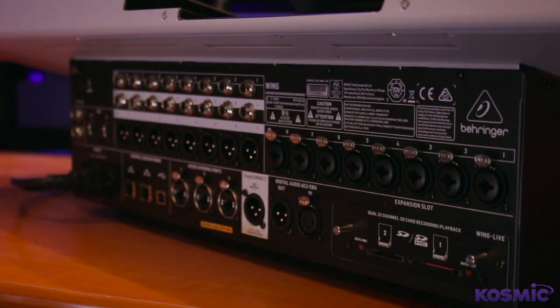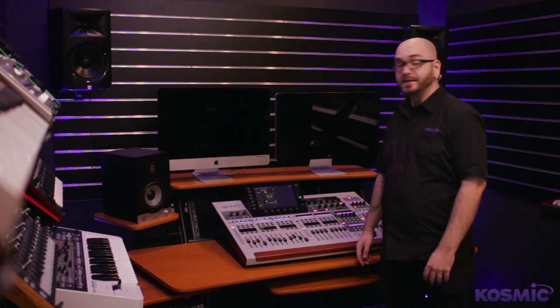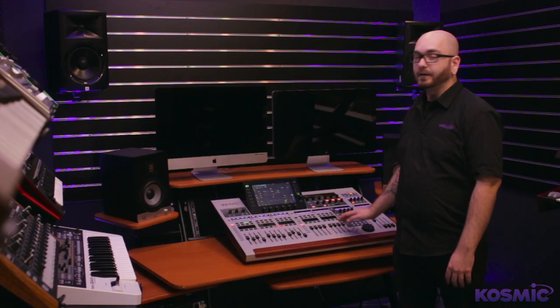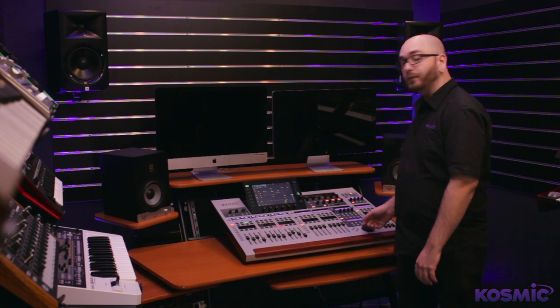The console also comes with two SD card slots that can be used for multi-track playback and recording at the same time. Overall, the Wing is a great console for the price with more features than anything else in its class, and we do have one on display at the store so you can come down and try it for yourself.